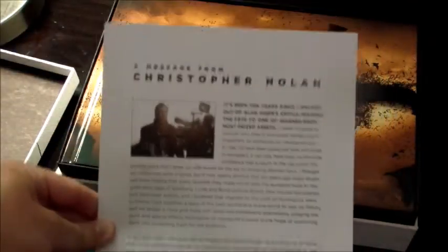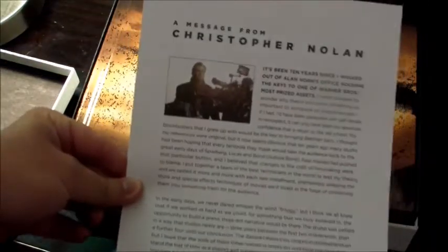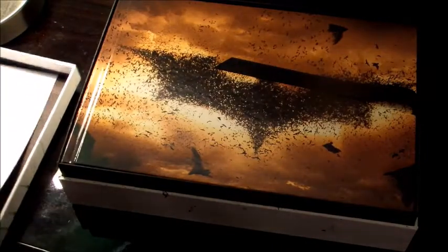The first thing we've got here is a letter from Christopher Nolan that is apparently signed by him — it's probably stamped, I'm imagining it's not really hand-signed by him, but it's a nice little message from Christopher Nolan. I'll read that later.